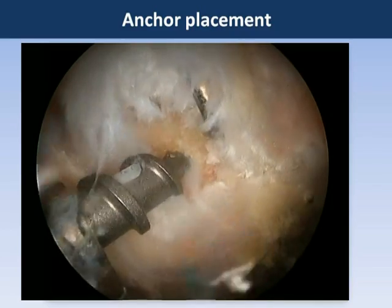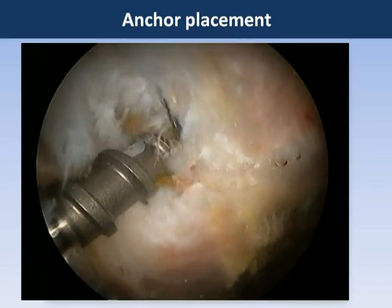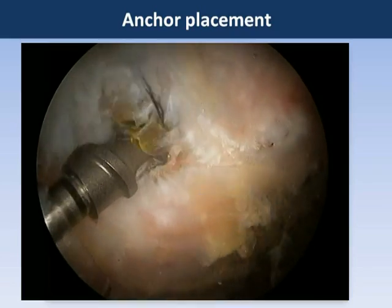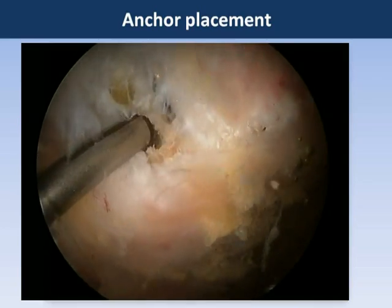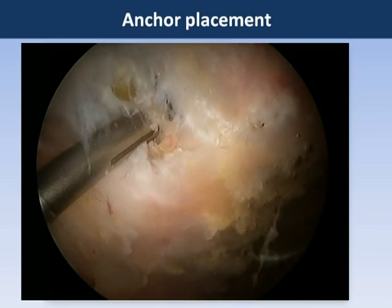The anchor will be placed into the lateral facet of the greater trochanter through the transtendinous split. This can be done under fluoroscopic guidance to ensure correct angle of anchor placement and that the anchor will be placed in good bone of the femur. Usually two anchors are placed — one in the more distal part of the lateral facet and one in the more proximal part — and these will be used for a side-to-side mattress repair.